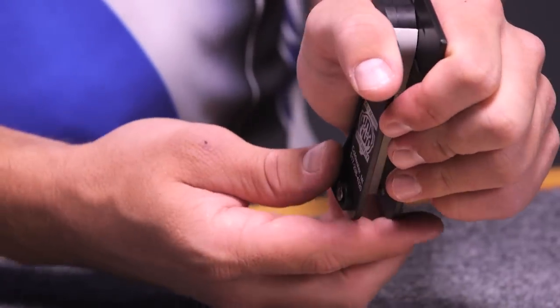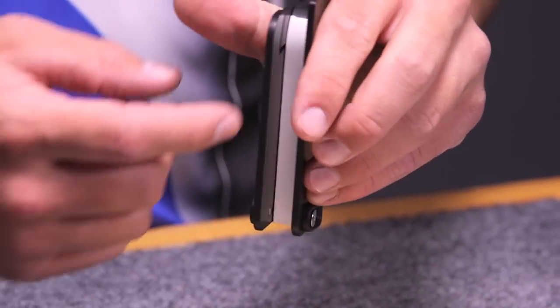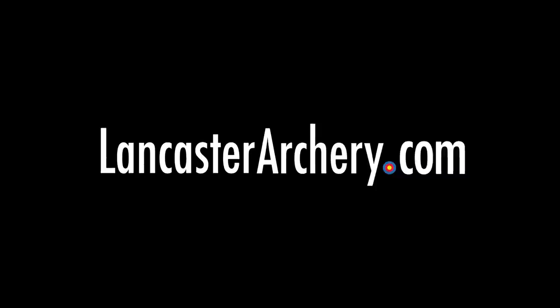It's going to give you the exact heel you may be looking for in your bow. Again, Matthews only, but this does come with double-sided tape, which is going to hold that in place for you. For more information about the HDA grip, visit LancasterArchery.com.